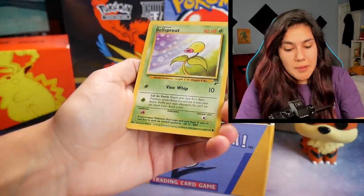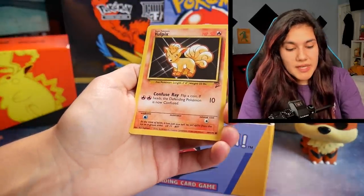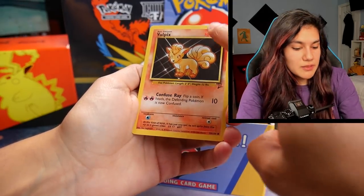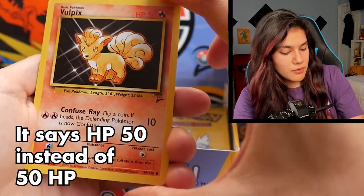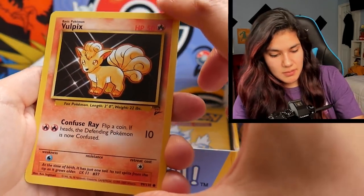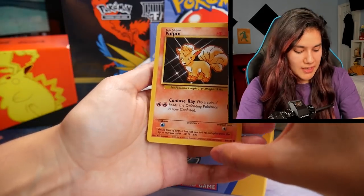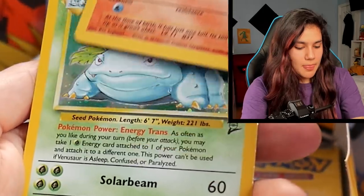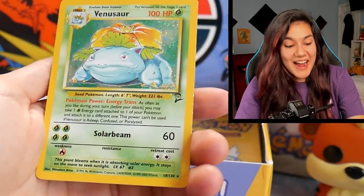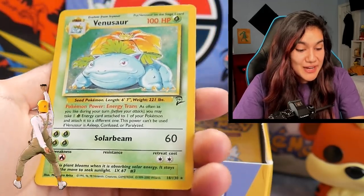The Voltorb, a Bellsprout. We've got a Vulpix — this is the error Vulpix once again. We have been told that the error Vulpix is in some instances less rare than the regular fixed Vulpix. We've got an error Vulpix right here and a Venusaur holographic. Nice. Brando, congratulations.